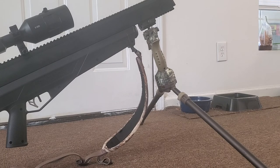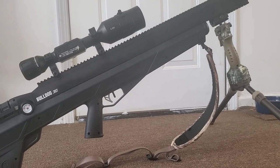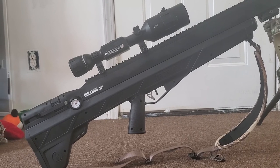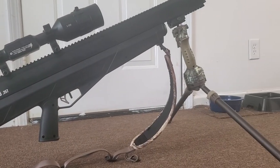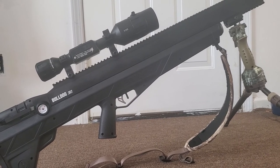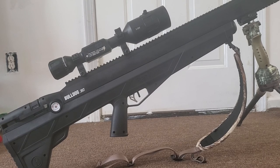Once you start bringing the feet closer together it gets kind of sketchy. But other than that, that's my review of the Benjamin Bulldog 357, the ATN Excite 4K scope 5x20, and the Primus bipod trigger stick. Next video we'll break down the Benjamin Armada air rifle. That's it — peace.